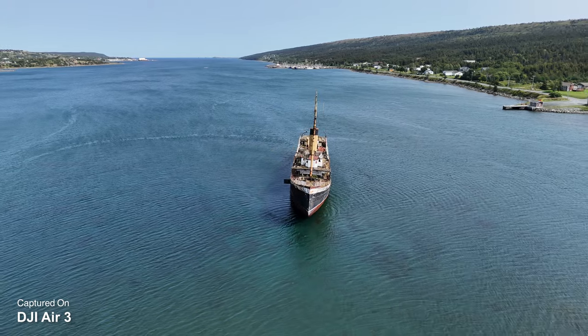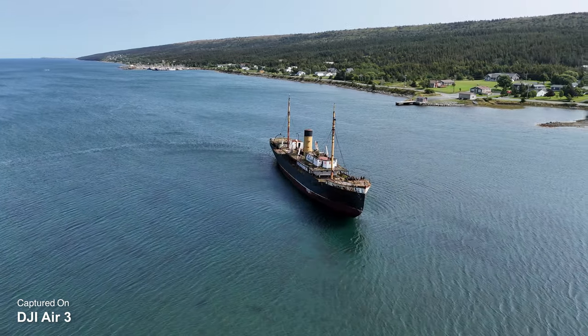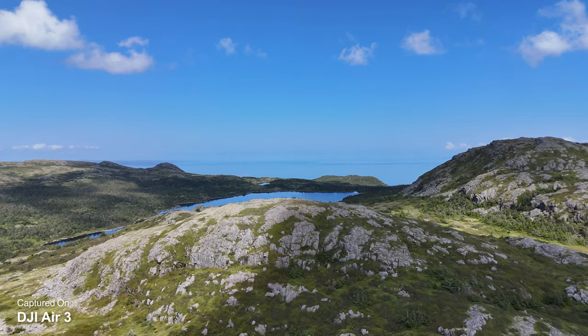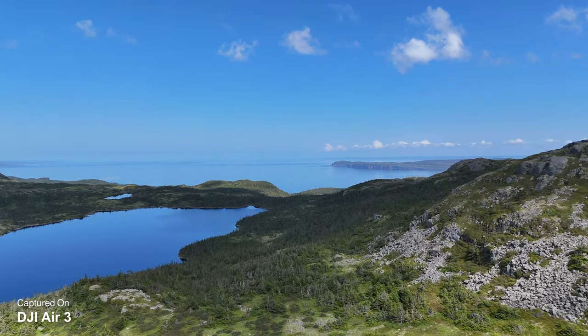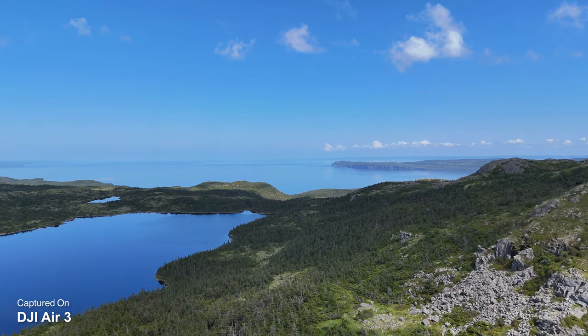A couple other nice features of the Air 3: when DJI released it, it now supports cruise control and waypoint missions. Those aren't features that everybody uses, but I use cruise control quite a bit — you can do some really creative things with it. The waypoint missions are nice too. I don't do a lot of waypoint missions, but there are times I do like to create one, so it's nice that it's included with the Air 3.